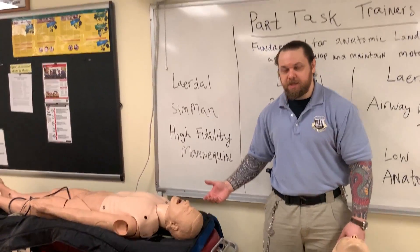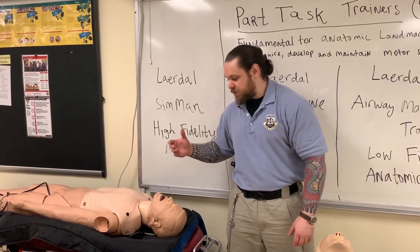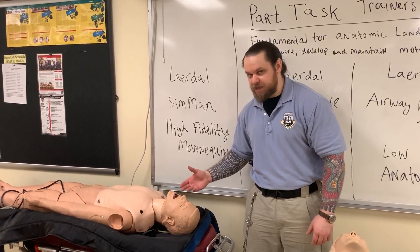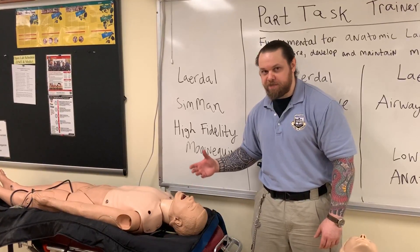This is a high-fidelity mannequin. This mannequin is very expensive and it simulates essentially what a patient may do. For example, this mannequin can vomit, can scream, and you have different controls for this. We call this high-fidelity.